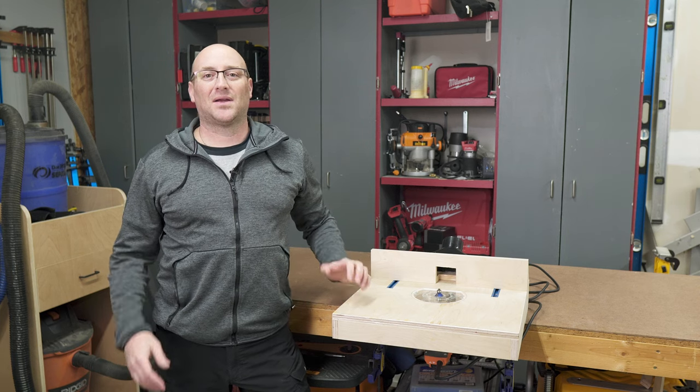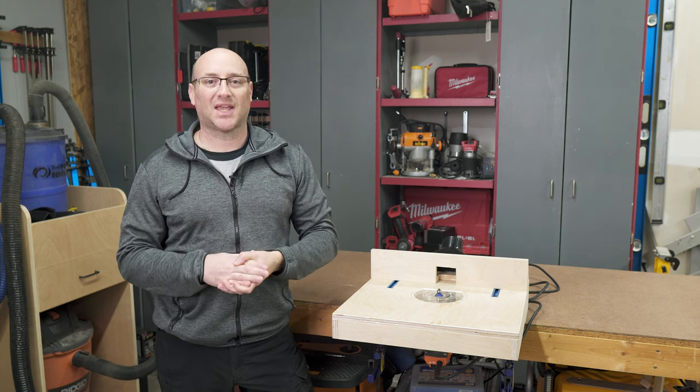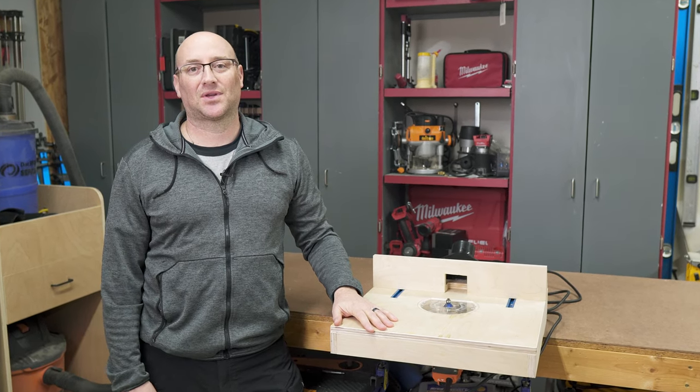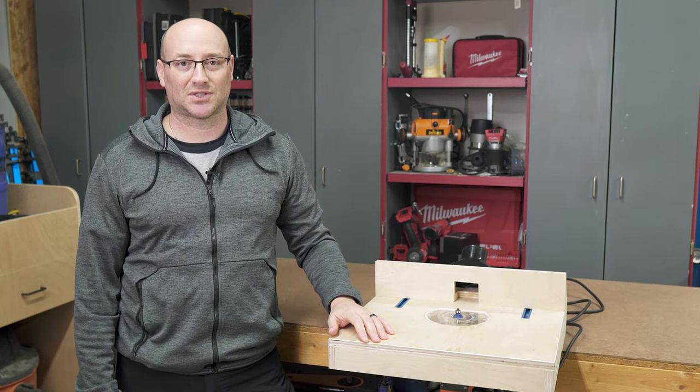Welcome back to Dell's DIY. We are going to jump right into the build video, but first I want to thank you for taking the time out of your busy day to watch my video. I know there are tons of great channels out there competing for your time, and I truly appreciate your support.